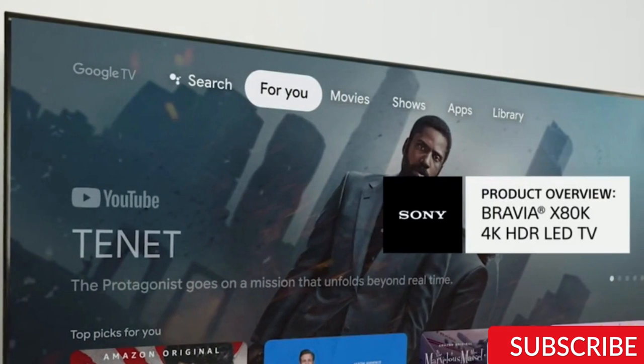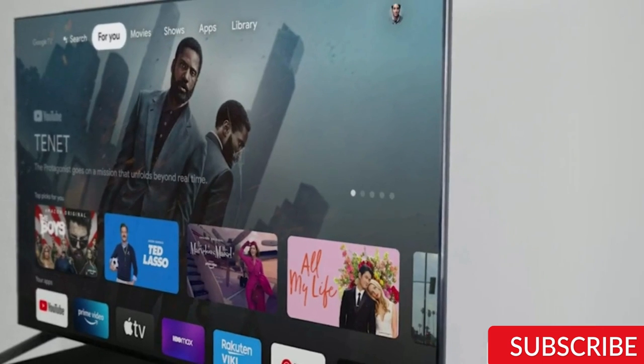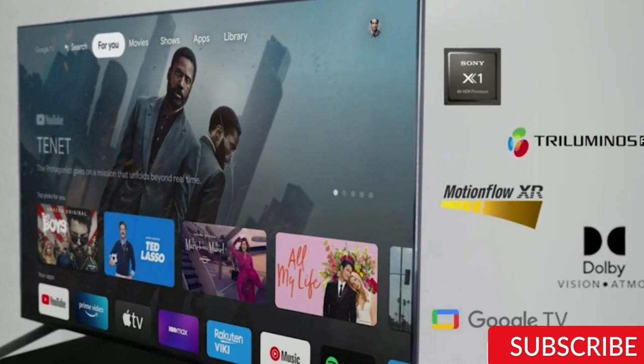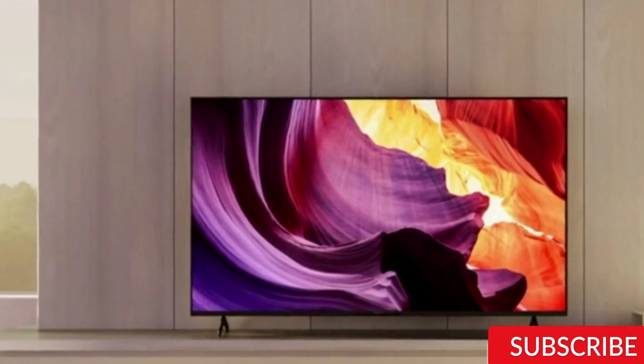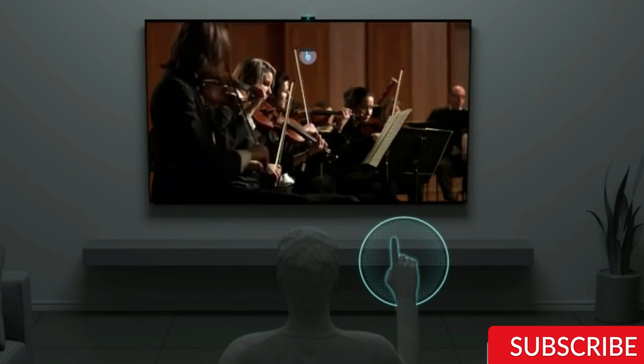Display. Moving on to the display, the Sony X80K has a 4K Ultra HD resolution with HDR support, which makes the colors pop and gives a great viewing experience. The TV also has a wide color gamut, which makes the colors look more accurate and natural. The contrast is also great with deep blacks and bright whites.